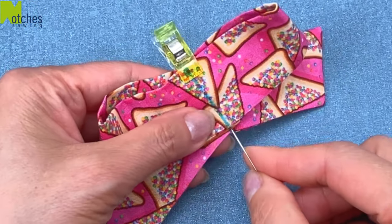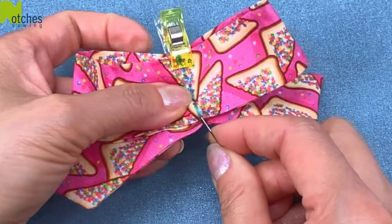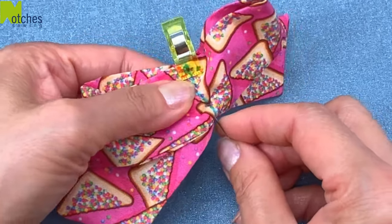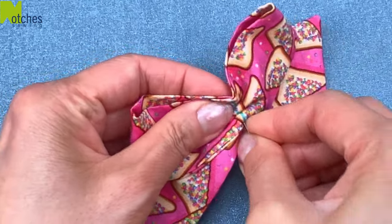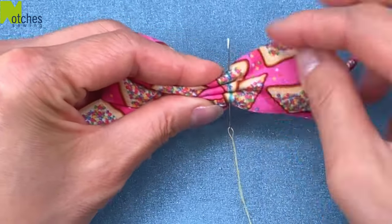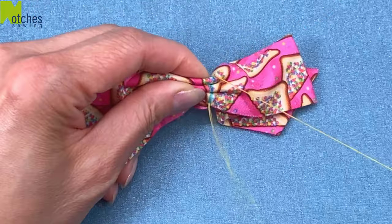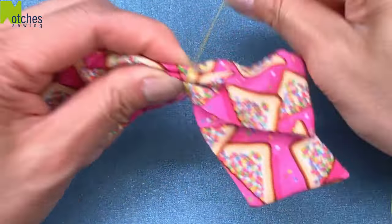Flatten out the top to the sides and then clip it in the center to hold it in place. Starting from that bottom edge, push your needle in through all the layers and then out again about a quarter of an inch. Slide the needle back a bit, go through the layers and out again, remove the clip, slide your needle back and then in and out one more time with the needle coming out through the top. You should have three pretty even folds.